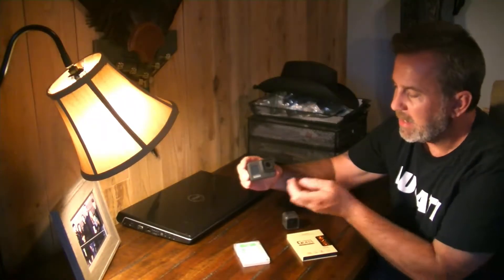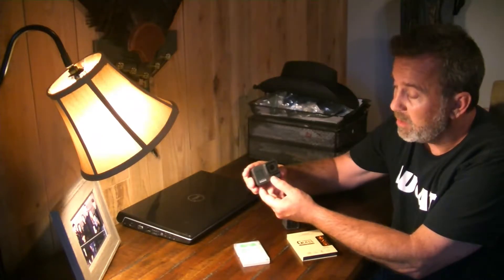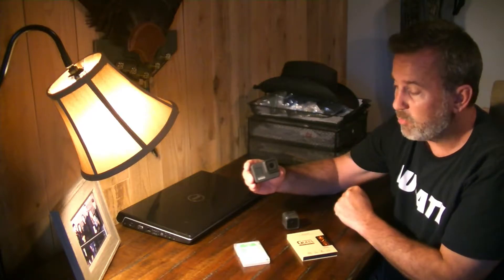Secondly, we've got a brand new GoPro Hero 8 Black. Haven't had this very long at all, used it just a couple times, but really want to get the glass protected before we use it too much more — especially out on a motorcycle when rocks and things are flying. So what we're going to do is add three protective covers for this GoPro Hero 8.